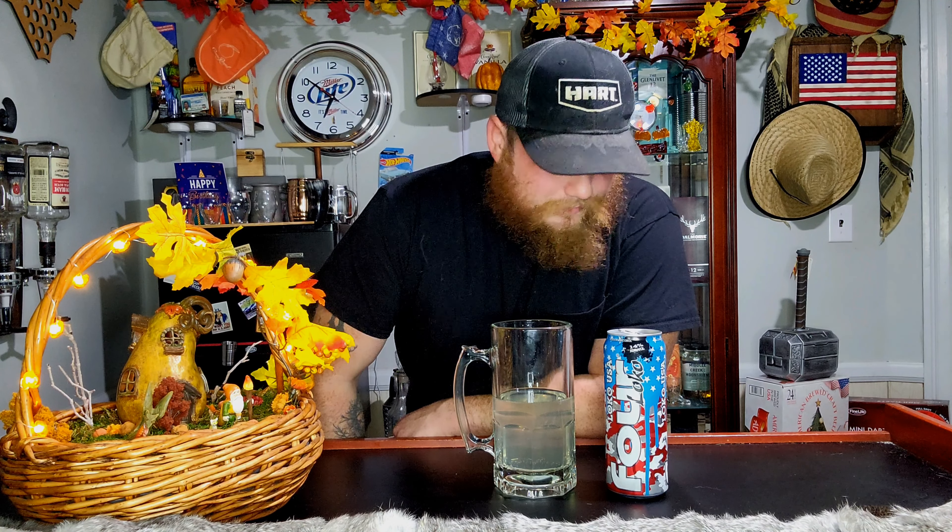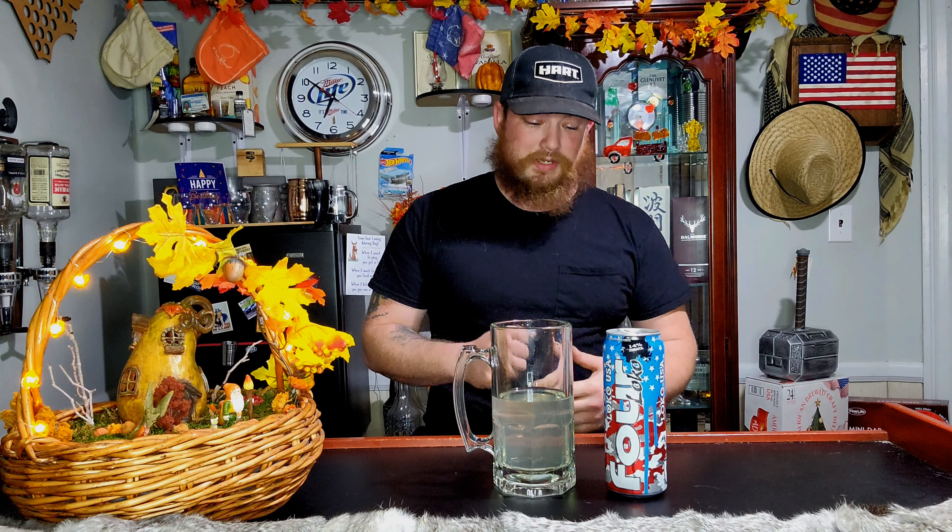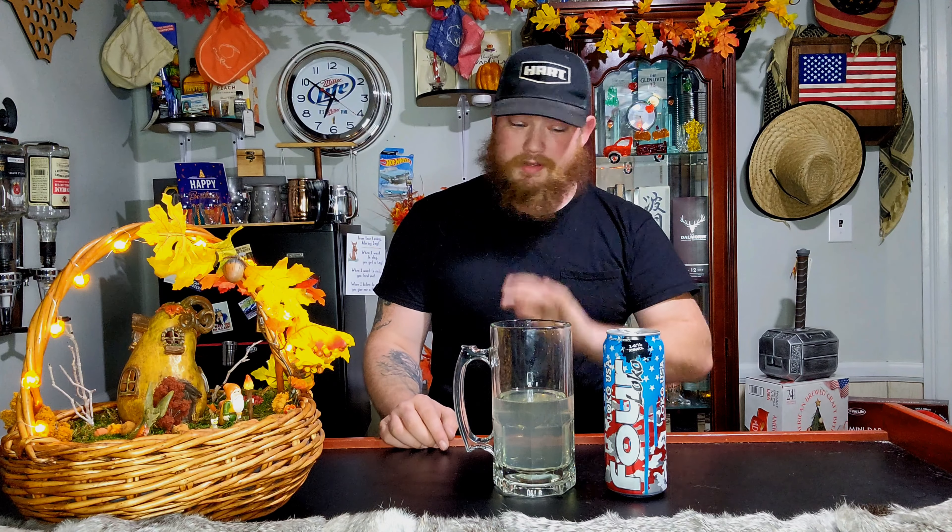That one sits right here. But compared to most of your other Four Locos, this one's actually easy to go down. It doesn't make you want to upchuck the rest of the way, so perks for that. These are 14% — these aren't the ones like they used to be. The old ones used to really pack a punch. But I kind of like this one. The aftertaste is better, it's more limey tart. So it's pretty good — not going to lie, for what Four Loco makes, this is pretty good.